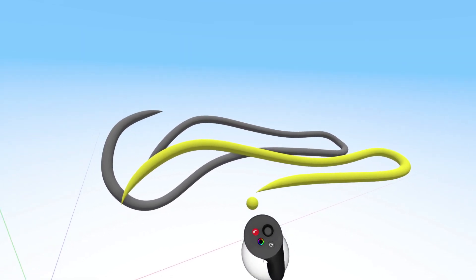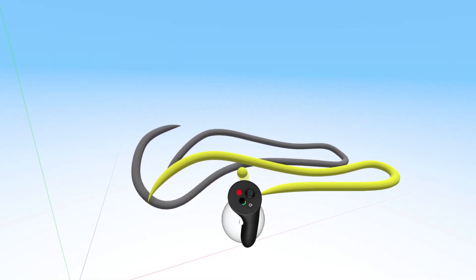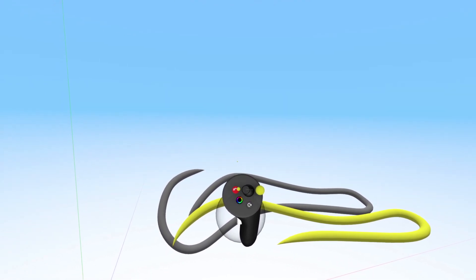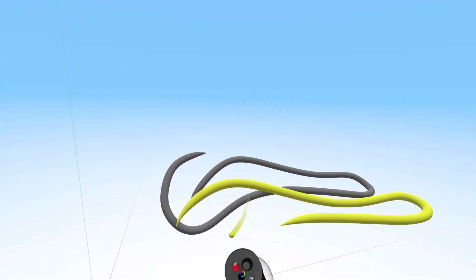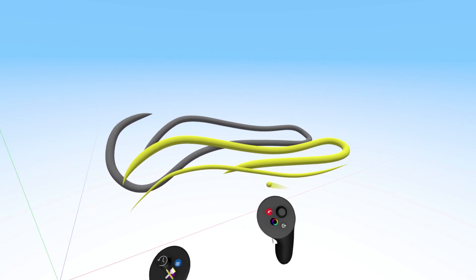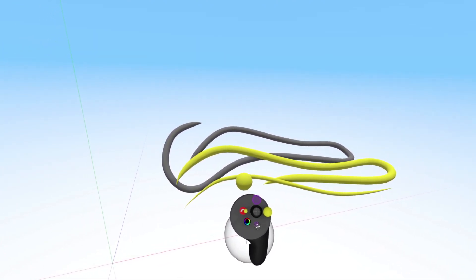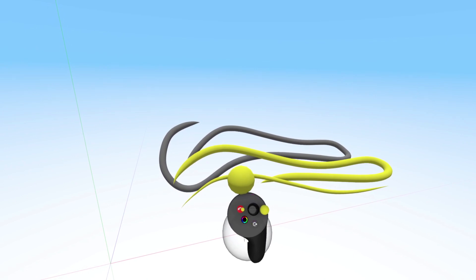Lastly, to quickly change the size of the stroke you are sketching with, use the joystick or trackpad on your controller. Moving left to right will change the size. You will notice the size of the cursor floating above the controller will change in real time, indicating the maximum size of the stroke.